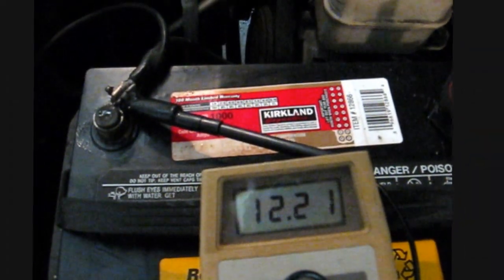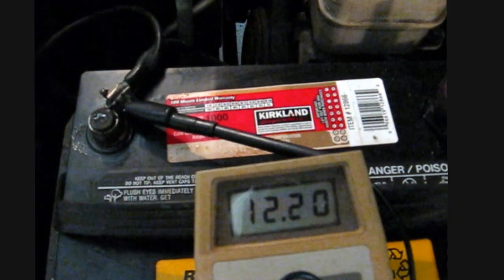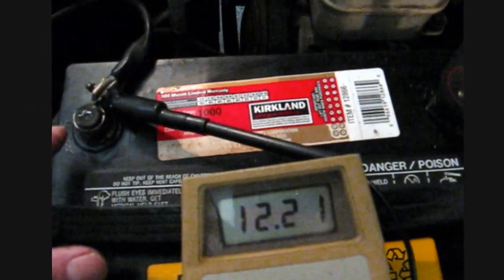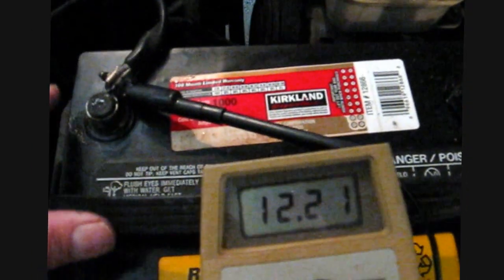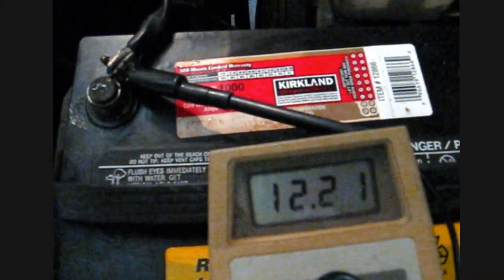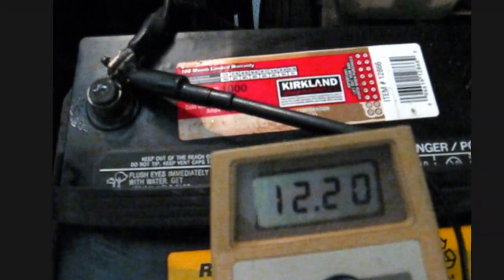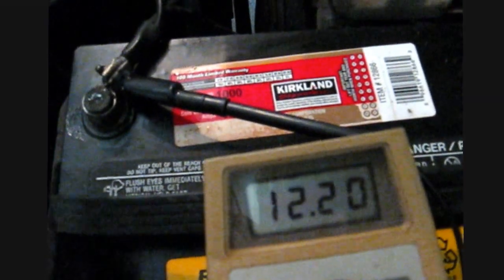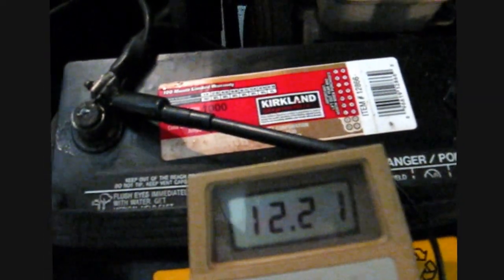Anyway, I have done another video on that — you can search the channel if you want to. So I cleaned them up with a wire brush and greased them. The grease helps prevent the corrosion — not rust corrosion, it's electrical corrosion. That little fuzzy white stuff that you see.